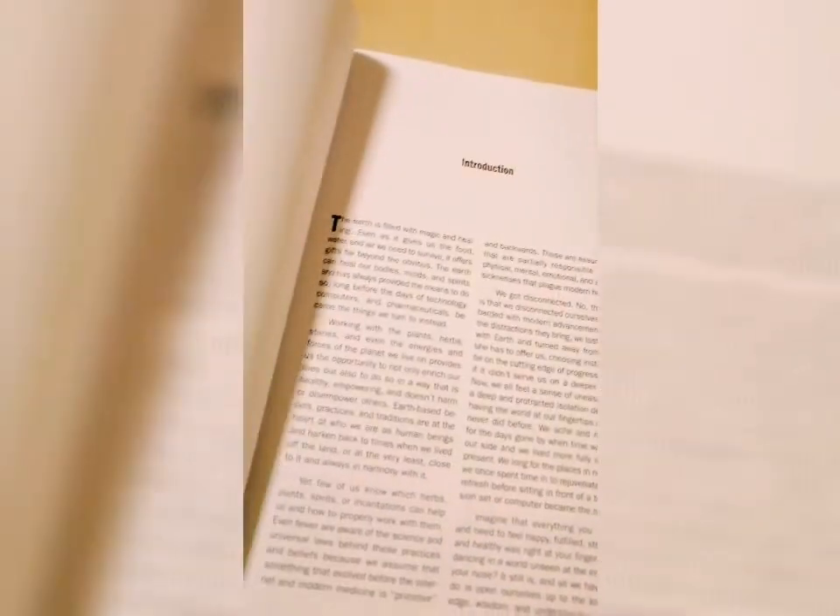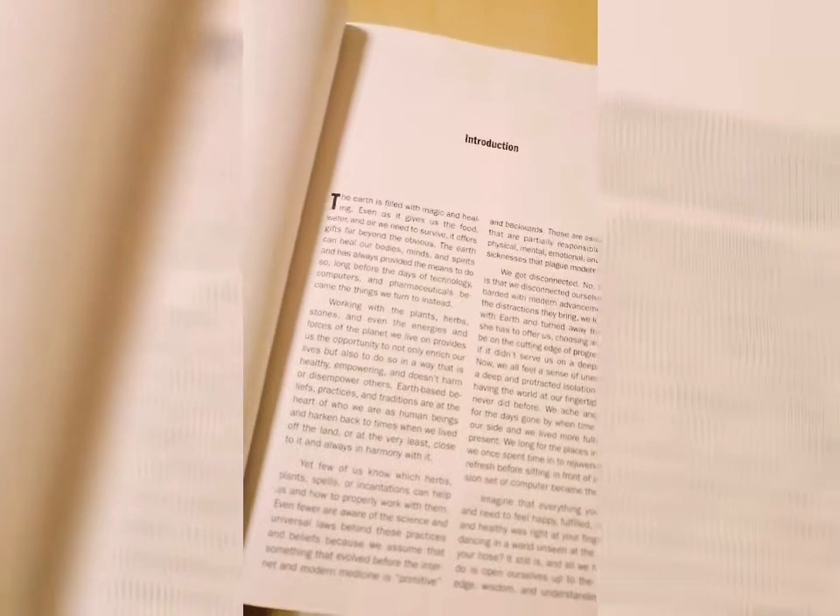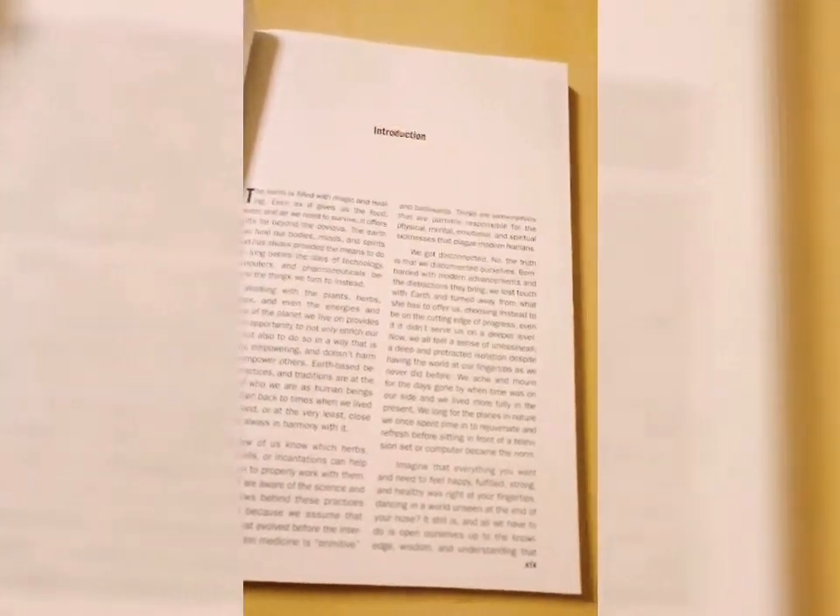Here I will show you a little bit about the book. I'm going to open the book and show you. Here is the introduction. And now I will be showing you the inside of the book.